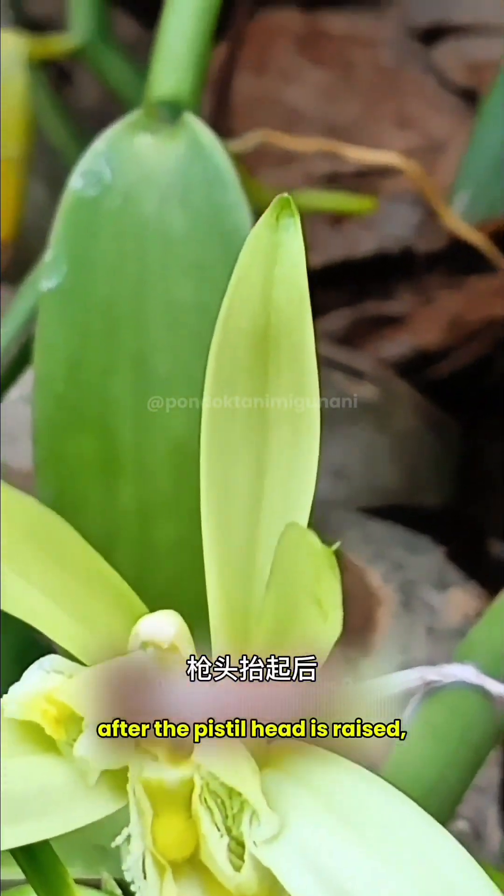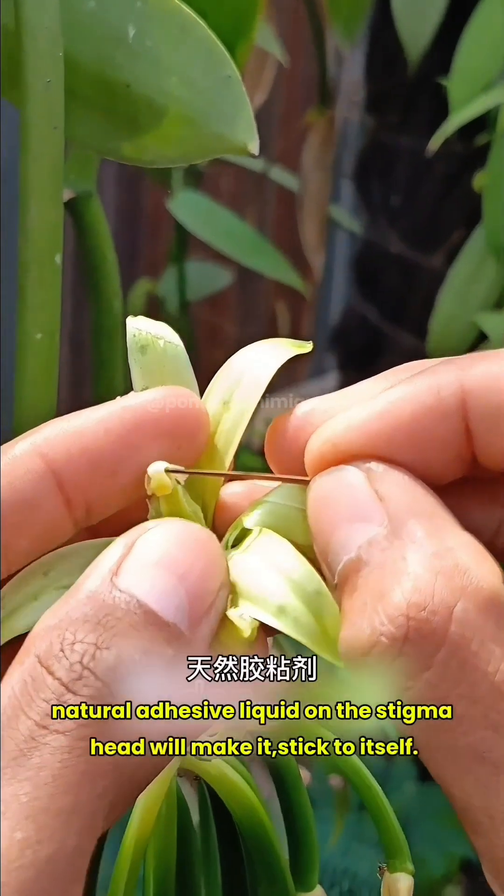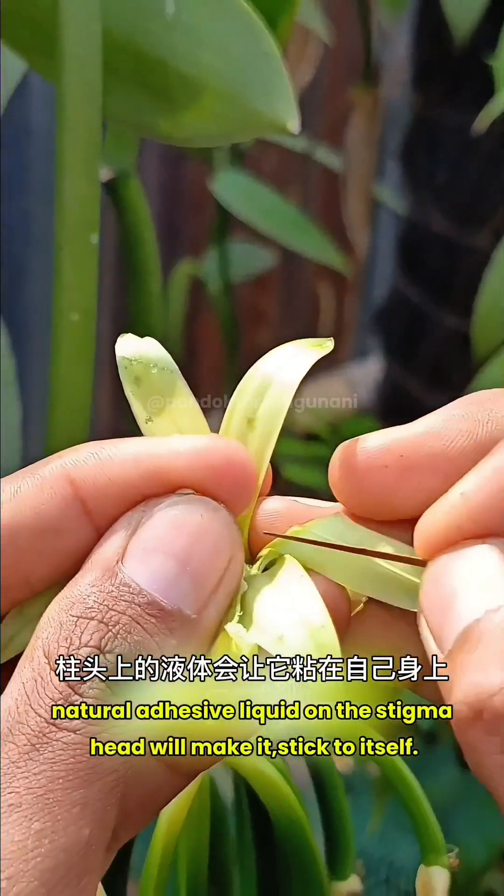After the pistil head is raised, press it back gently so that the stigma head sticks back. The natural adhesive liquid on the stigma head will make it stick to itself.